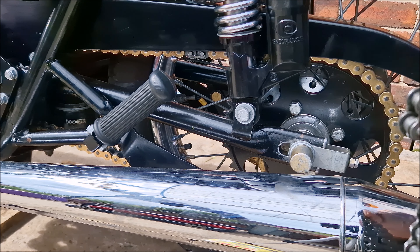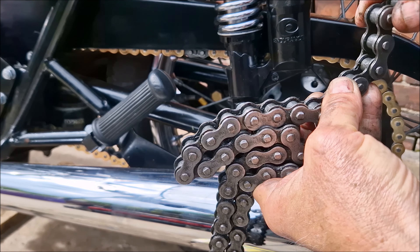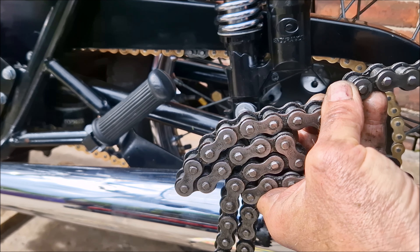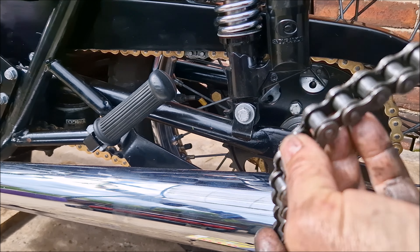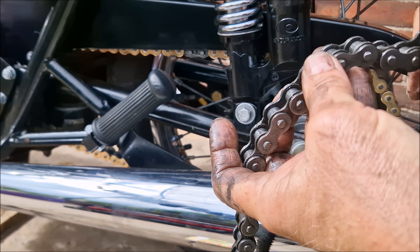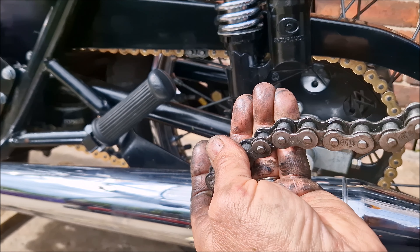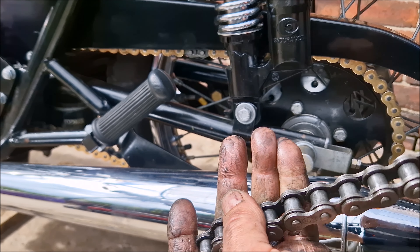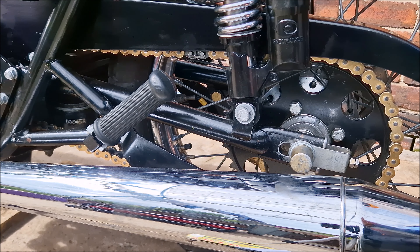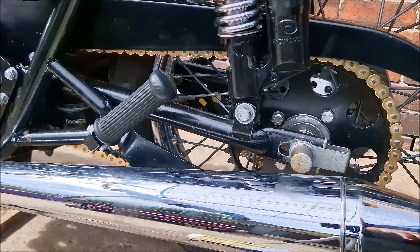The old chain — to be fair, it's only done about three or four thousand miles, and there's already quite a lot of movement — side to side — and it feels like it's nearly worn out. So yeah, I'm pleased with this.